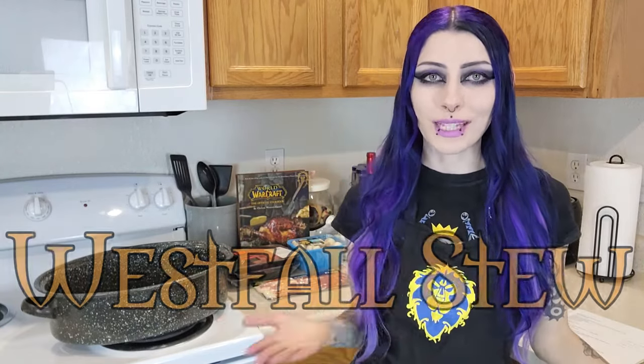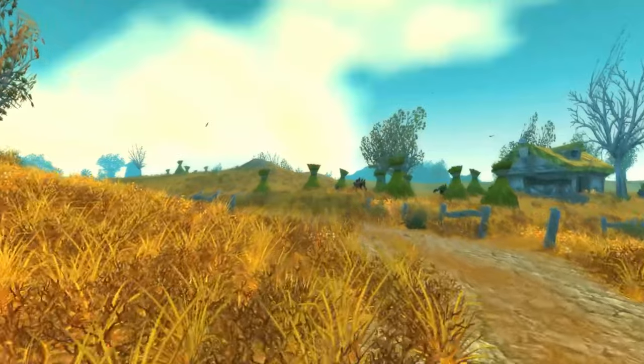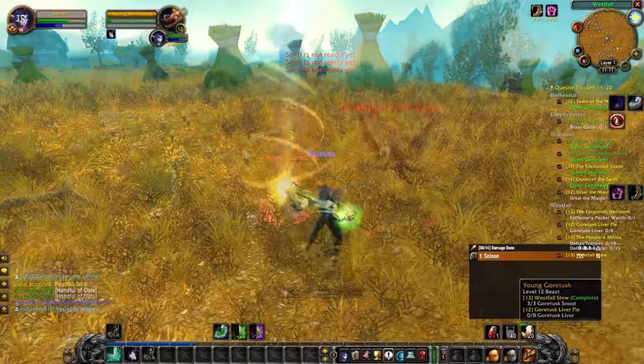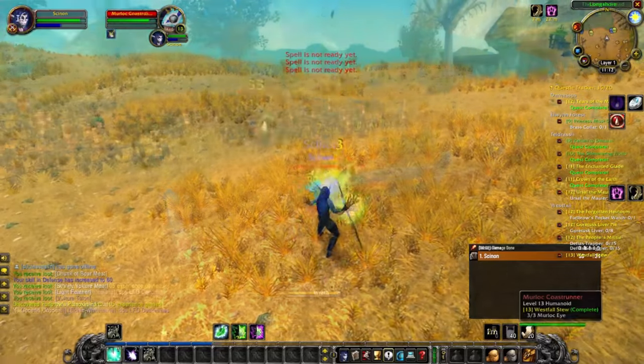Today we are here with another World of Warcraft cookbook recipe, and today I'm doing something that I've been looking forward to for years, months, a really long time. We're going to be making the Westfall stew. I'm a huge World of Warcraft classic fan, and Westfall is one of my favorite zones that brings back so much nostalgia for me. The Westfall stew quest is just such an iconic World of Warcraft quest, and I'm so excited to be making it with you guys today for Christmas dinner.